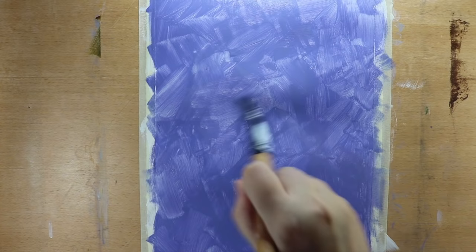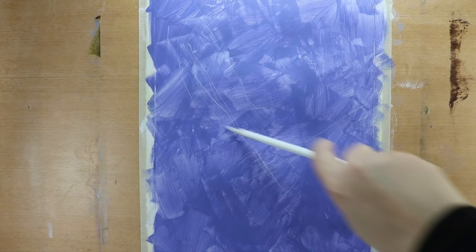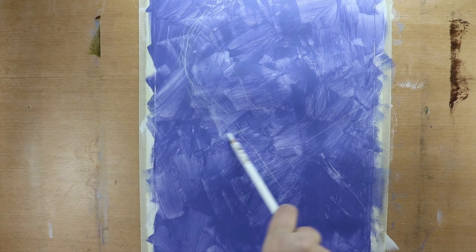When the background is dry, I start sketching out the head. I've decided to paint a profile portrait and I'm working with a reference photo. I'm using a white pastel pencil for my sketch because when I later paint over it, the colors don't get muddy right away.